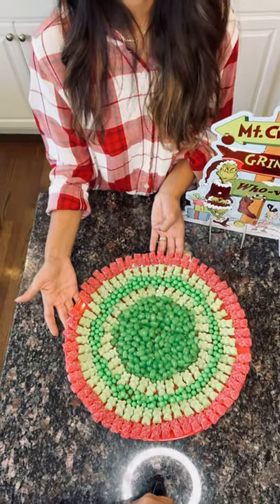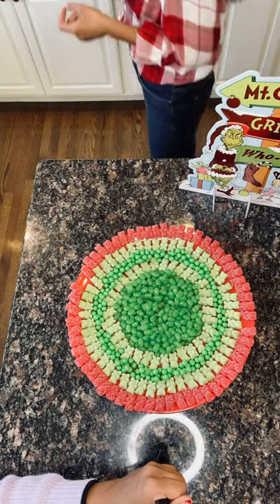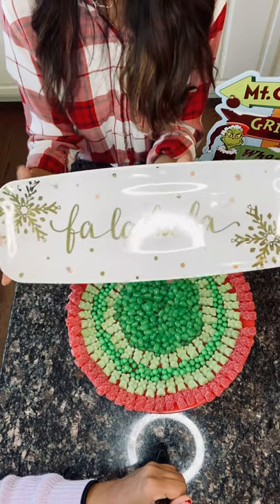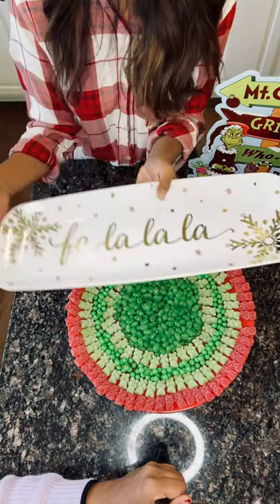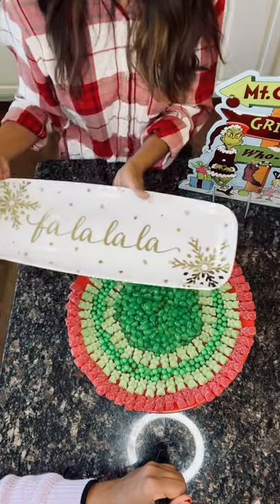We're going to be using a round melamine Merry Christmas board. If you want something smaller, I also have an option of this white rectangular fa-la-la-la-la melamine board as well. This is a smaller version, so instead of the round pattern, you would just start this pattern with strips going right across. However you like — there's no wrong answer, it all works.